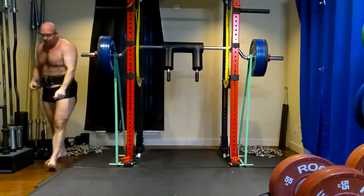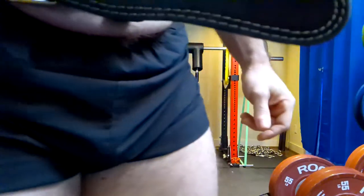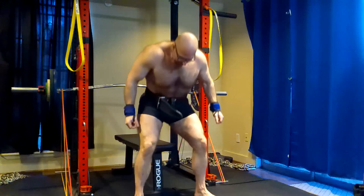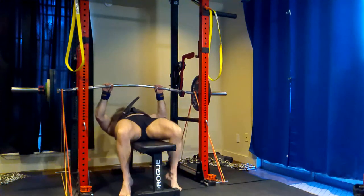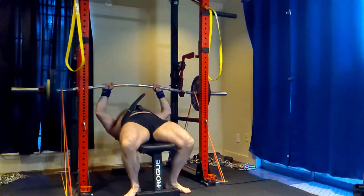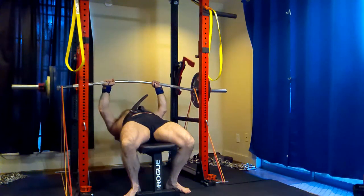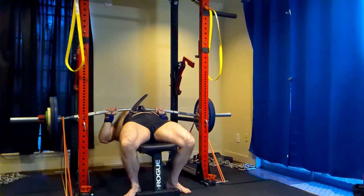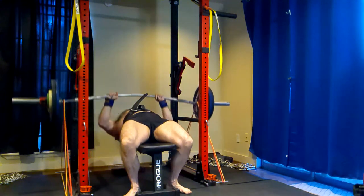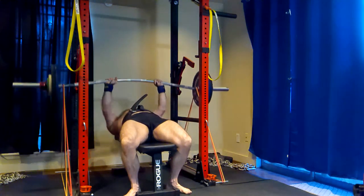So he ran into problems with this and it doesn't work. It is just bad programming being used to market to lazy people. I'm not going to name names because you guys know which people are selling this type of programming. It's bad — it doesn't work without a bunch of gear. None of these guys who are claiming they're natty are natty because they're too big and too strong to be using this piss-poor training. And people running their programming don't get big or strong.